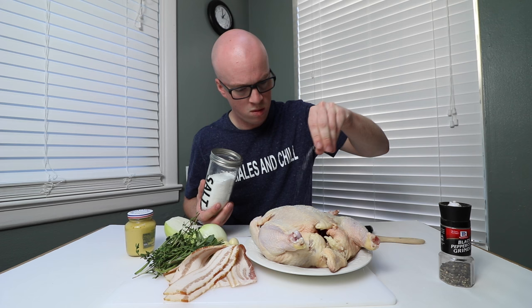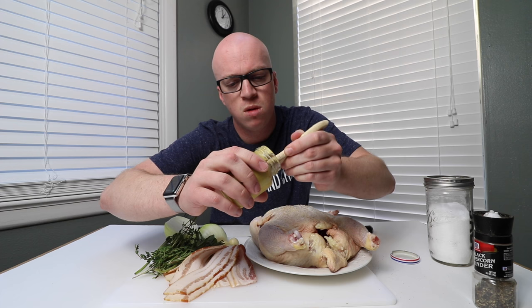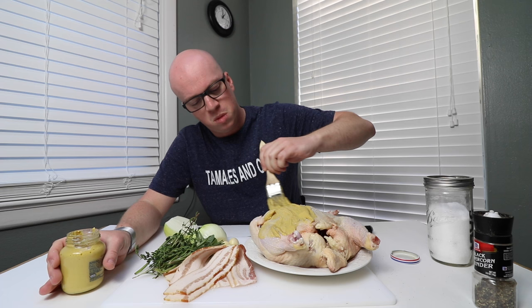First thing we'll do is season the chicken with kosher salt and black pepper. Then I'm going to go ahead and paint on some Dijon mustard. Now I'm going to add the onion, the garlic and the herbs into the cavity of the chicken.